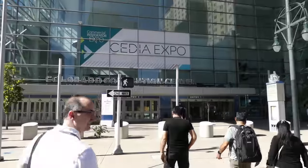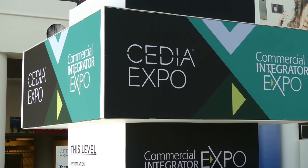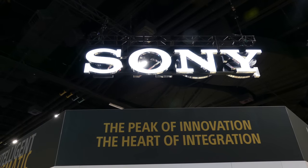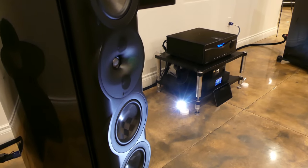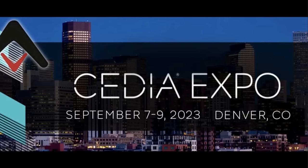All right, we're here at CEDIA 2023 at the Paralyssen area where we've been doing some incredible demos. That's what we're going to be talking about in today's video. Hey folks, I'm Gene Delisallo with AudioHawks.